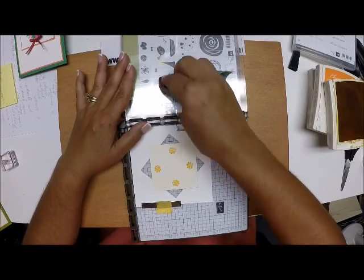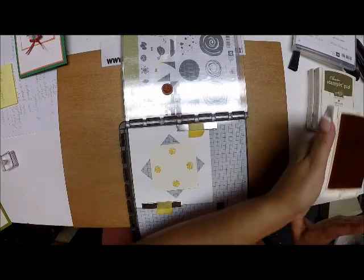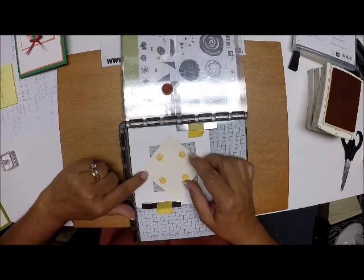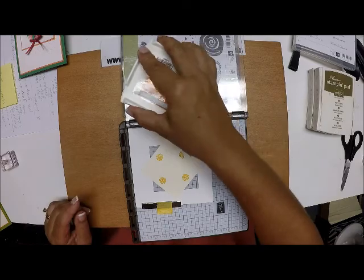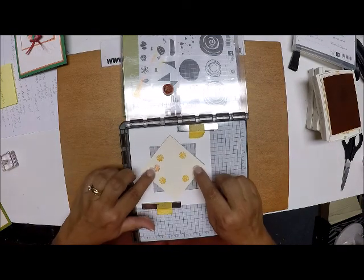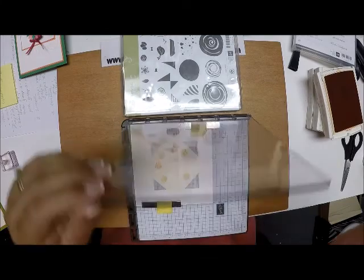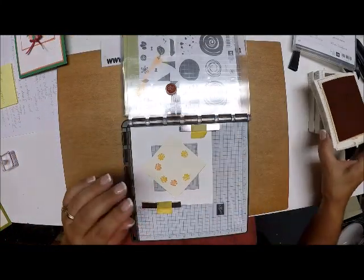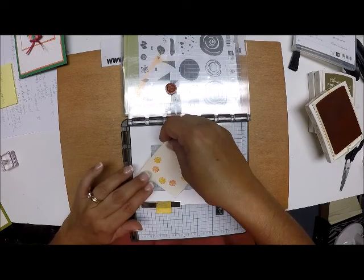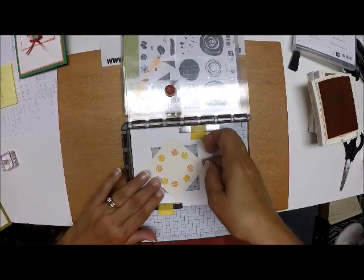I'm going to make sure the stamp stays in the same position and just wipe that off. Now I'll bring in Pumpkin Pie ink. I'll move the paper so that when I line it up I'm putting the paper in with the top corners. I'll stamp that up in Pumpkin Pie, come down and press, turn it around, bring it up in that corner again and press, one more time, and press.